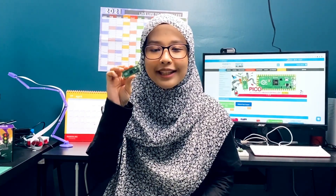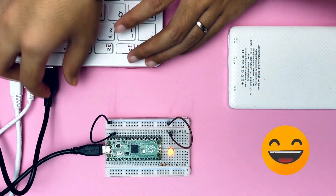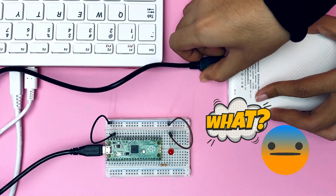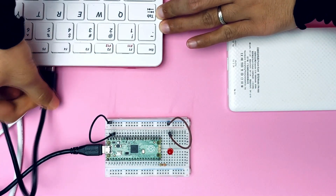Assalamualaikum and hi everyone! I got a lot of questions on how to make this Raspberry Pi Pico as a portable project without connecting it to a computer. Before this, the program will run automatically when power up unless if it is connected to a computer. So, is it possible?